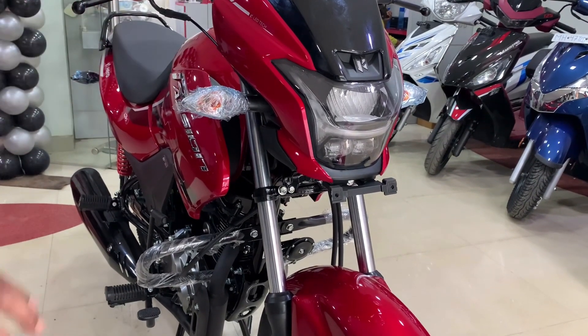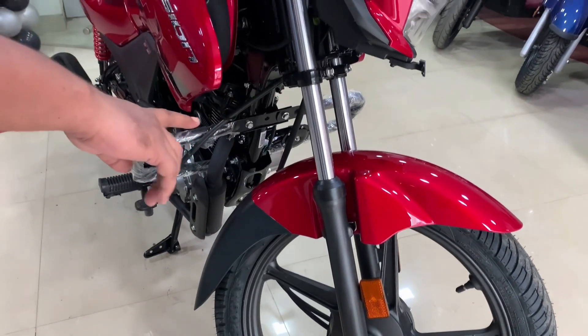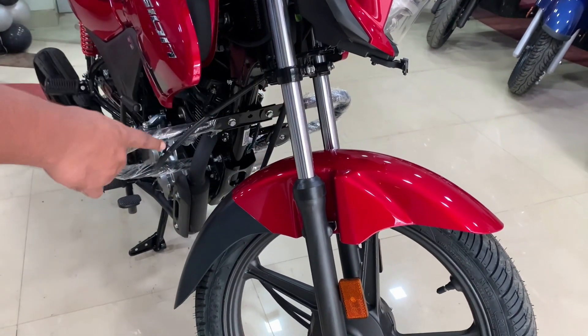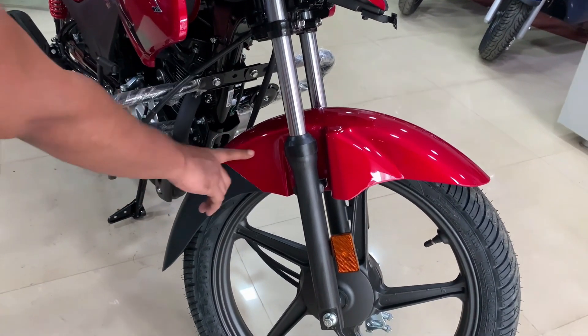A bulb is used for the indicator. There is a high-security number plate. It comes in a dual-tone color — a matte black color, which is a beautiful finish.